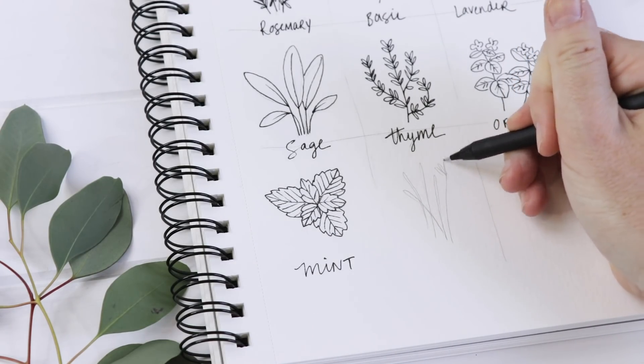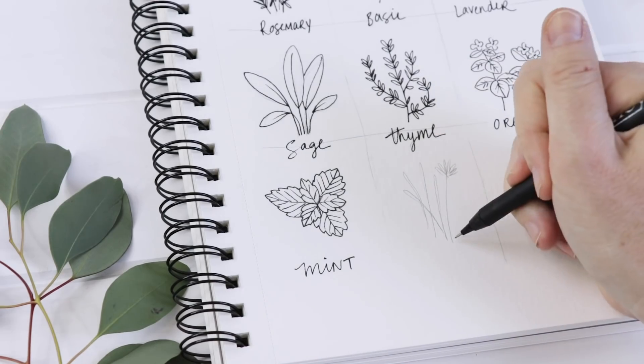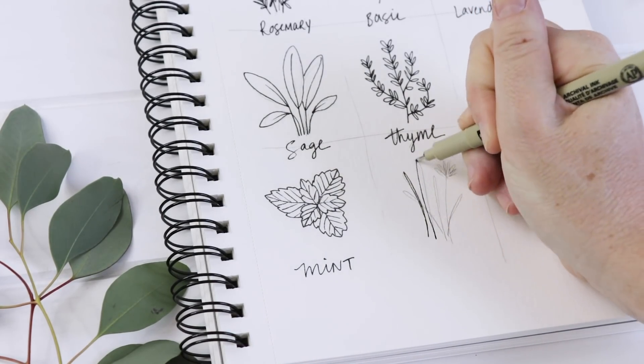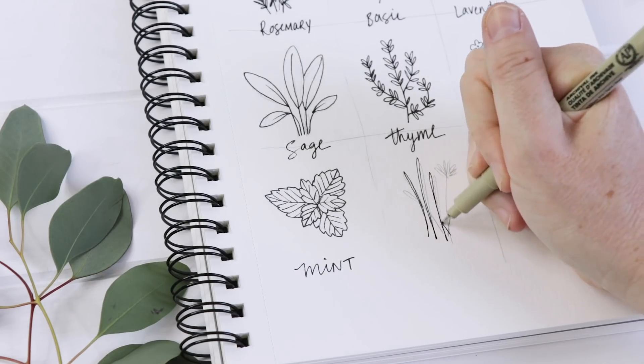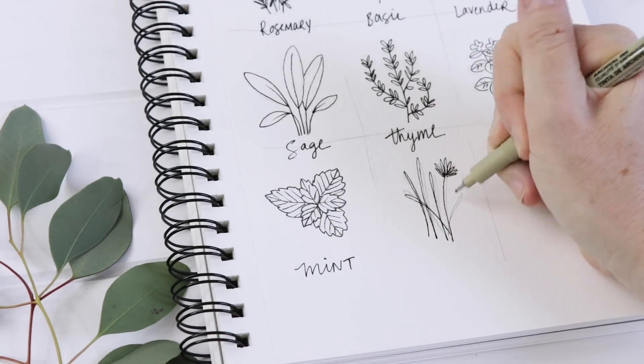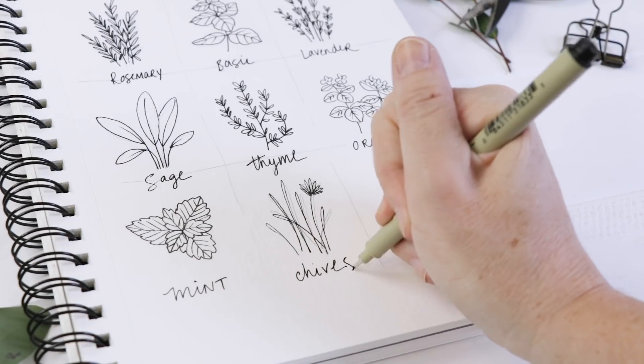Chives are our next one, and they are so simple — they're basically just lines. Then I'll do a chive flower on one, which is just this tight cluster of little ovals. The chive flower is like this sunburst of purple, and they're so cool. That one is really, really easy to illustrate.